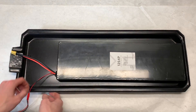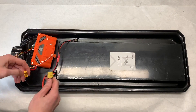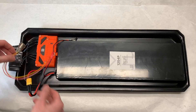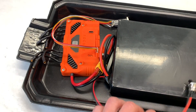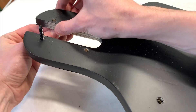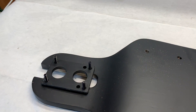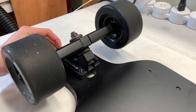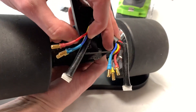Now to actually start building this board, we first placed the battery in the enclosure, and then plugged in the Unity using the XT60 connectors. We then mounted the trucks to the deck, but we didn't top mount them the way the deck is meant to be. This is because the phase wires from the hub motors come out in a way that wouldn't allow us to. We also put in some 1/4 inch riser pads to make the ride smoother.